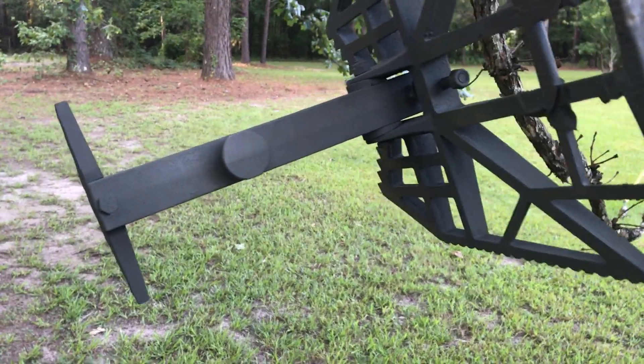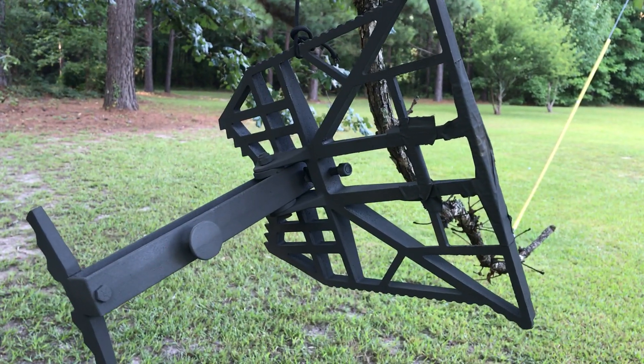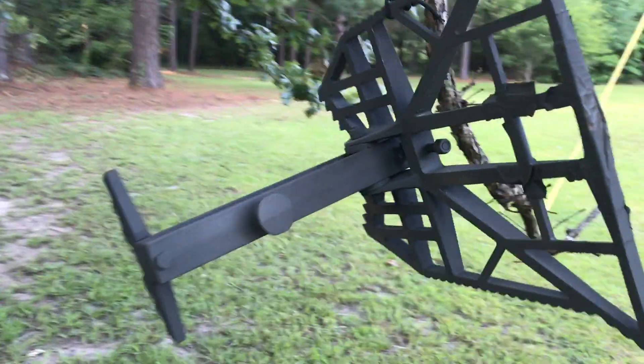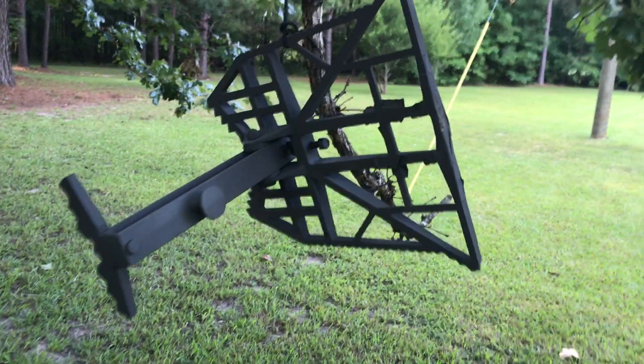Basically that's phase one. I'll come back with the sponging this afternoon. Now I'll show you how I get the tether — the attachment point — hooked up.